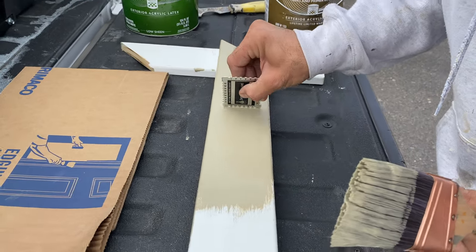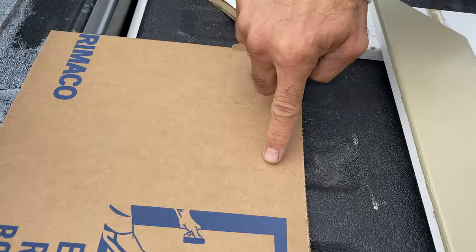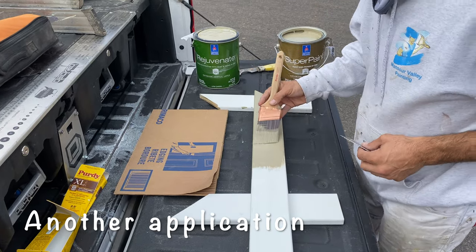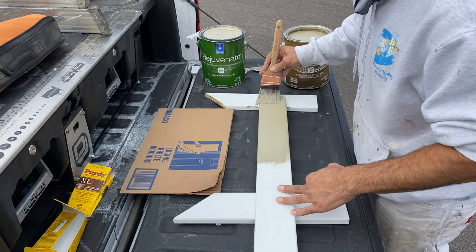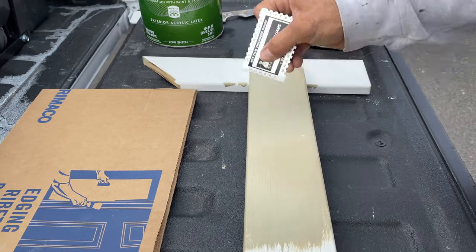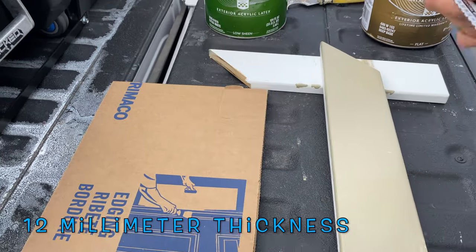Put the gauge here, right like this. It tells me I'm at a 7 mil thickness, so I need to put another application. We check the mil thickness again — and there we are at a 12 mil thickness. So now we're good.